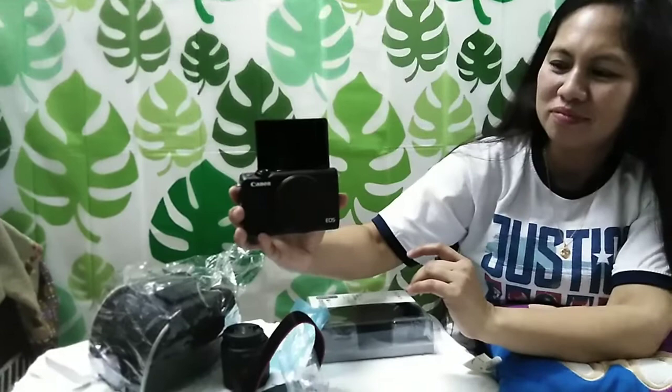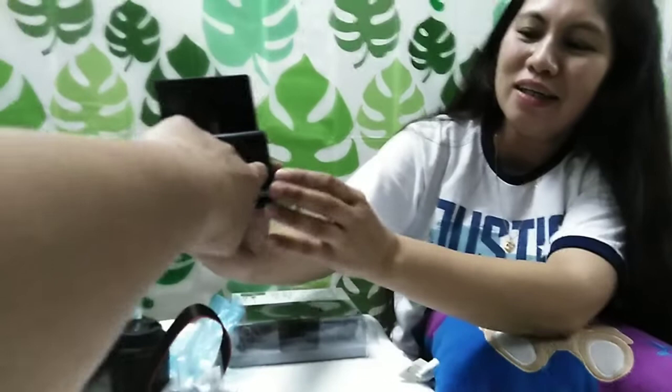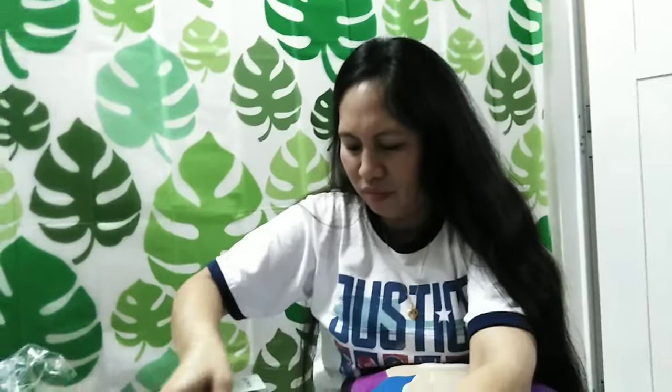Dito po ikakabit yung lens po. Pipindutin po ito. Ayan — tinanggal na po. Nakita niyo po, meron pong puting dots dyan. Kailangan po, kailangan magtapat po ang puti at puting dots nung kabila. Ayan — very careful. Dahan-dahan. Very sensitive po ang lens nito. At napakamahal po magpa-repair ng lens.